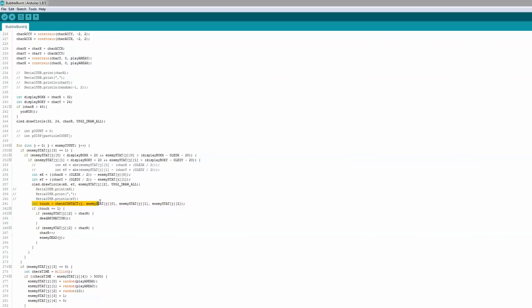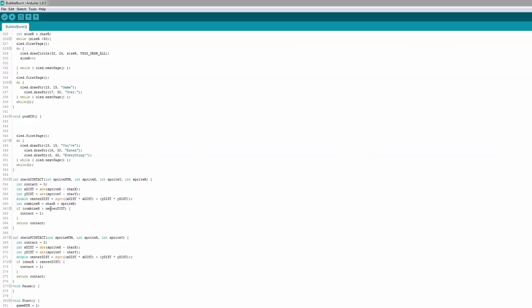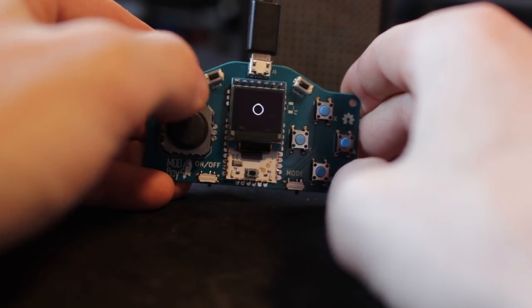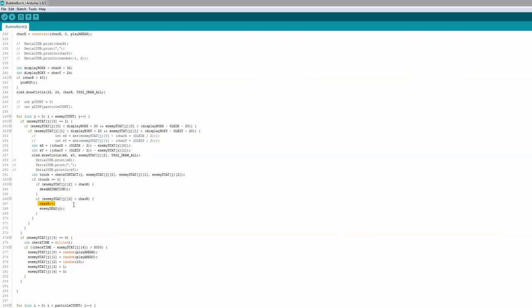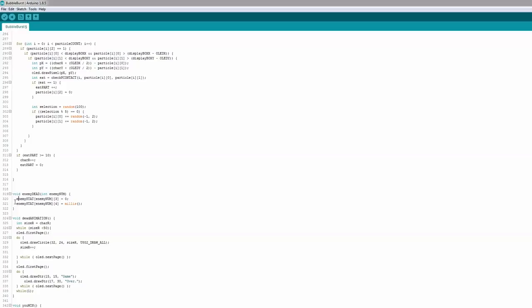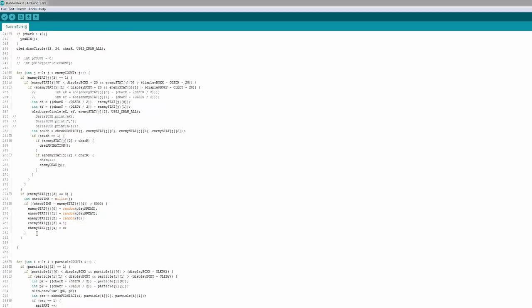We calculate each enemy's position relative to the center and draw it as a circle. I made a routine called 'check contact' which checks if two circles are touching — if the distance between the two center points is less than the sum of their radii, they're touching. It then compares sizes: if the enemy is bigger, you die — there's a death animation and a game-over screen. If you're bigger, you grow by one radius and the enemy dies, setting a respawn timer. After five seconds it respawns at a random location with a new random radius.